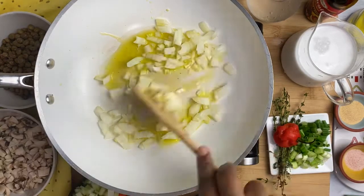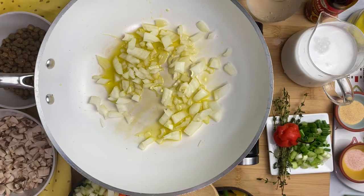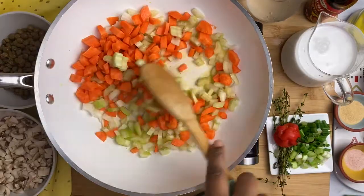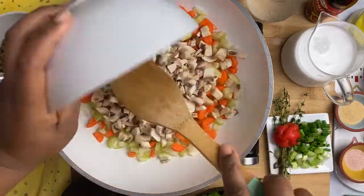We're going to start out by adding our onion to some oil — you can use water if you want to go oil free — and then add your carrot, celery, and mushroom and sauté for a bit.